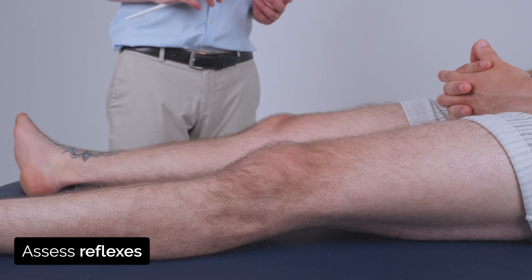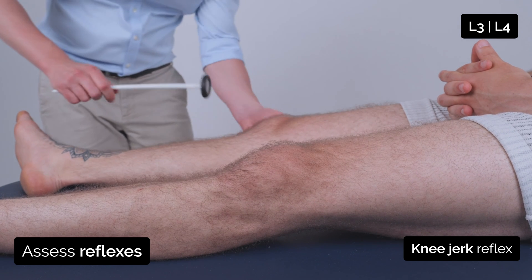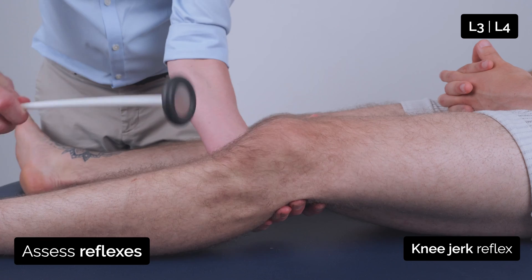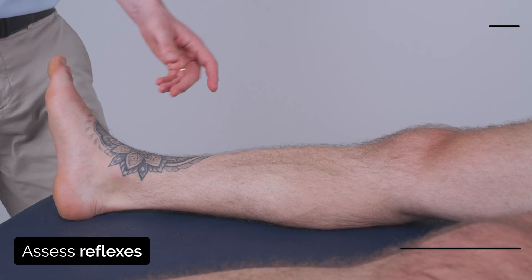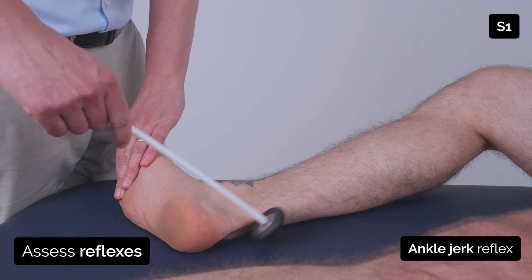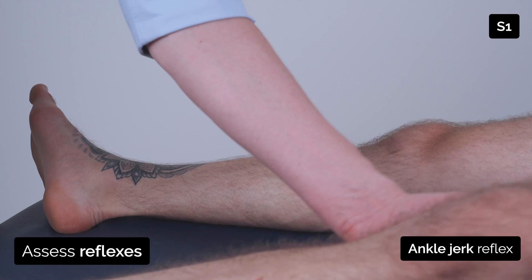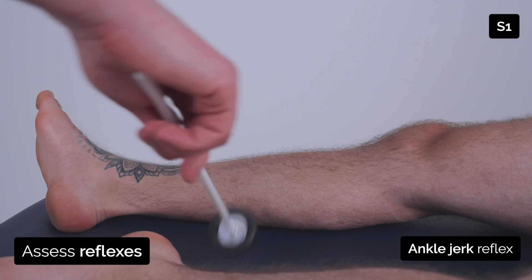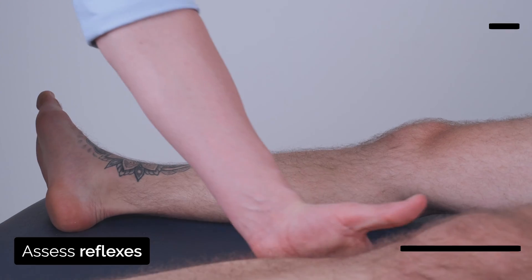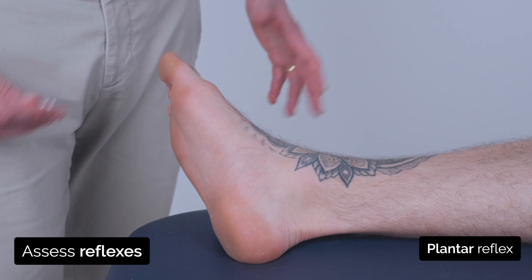Okay, so I'm just going to tap some of your reflexes, just both at your knees and ankles, so if you just relax your leg as much as possible. I'm now just going to bend your leg and just let it flop to the side. Same on the other side — bend your leg, just let it flop to the side. Now I'm going to test a reflex in your foot — I'm just going to use this dull end of this tip, it may feel a little bit ticklish, okay?